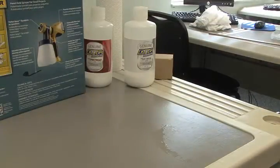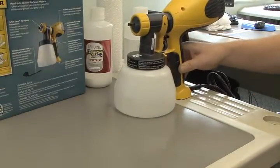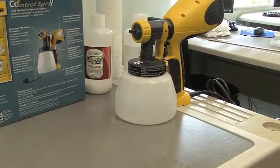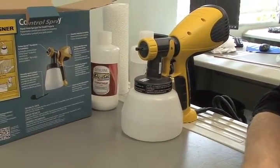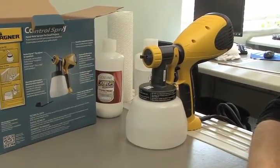Now that we have our pretreatment sprayer set up, we'll add our pretreatment in. A lot of people — and we suggest — that you take your pretreatment and do it in a separate room if possible.